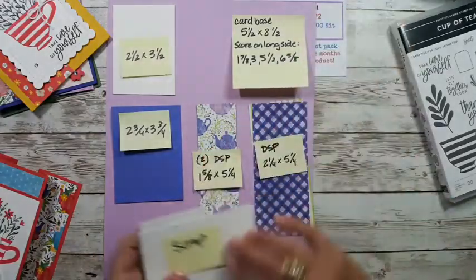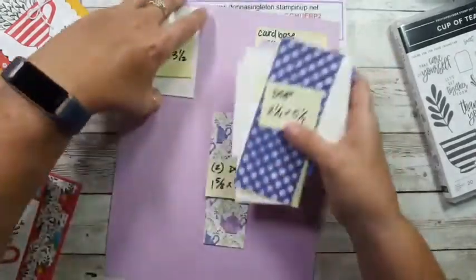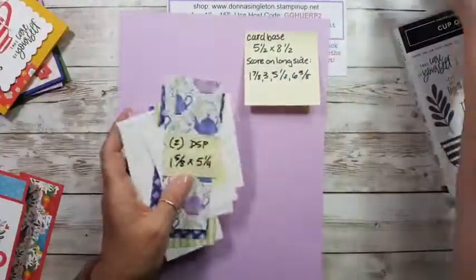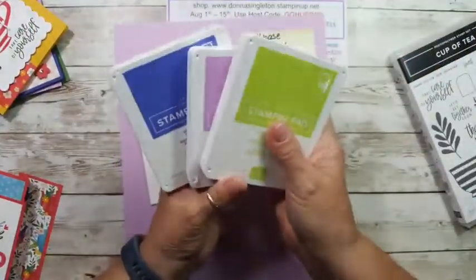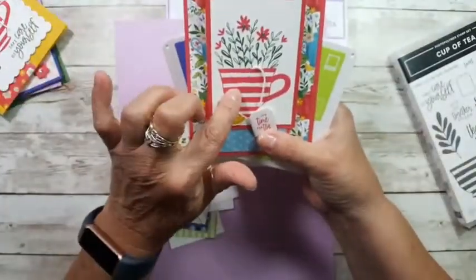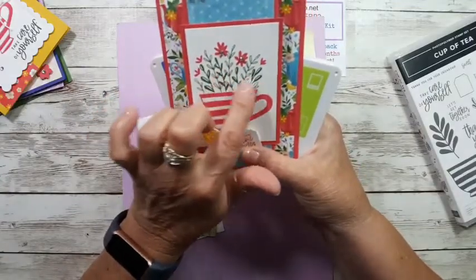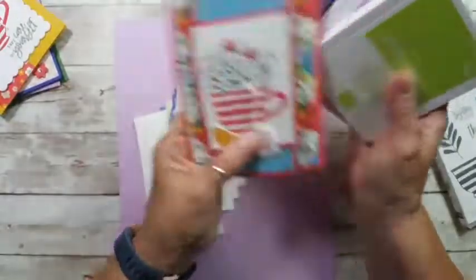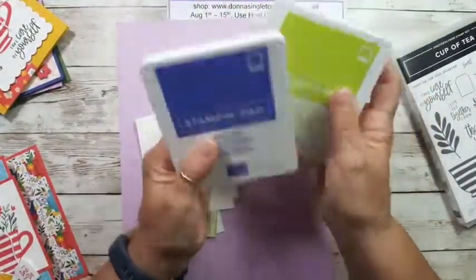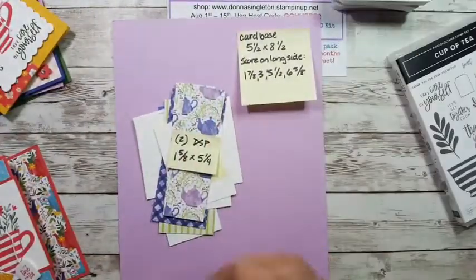Let me pick all this up now that you've seen it and put it to the side. You'll need ink of course. I've got out Parakeet Party, Fresh Freesia, and Orchid Oasis. Parakeet Party and Orchid Oasis are two of our new ink colors. Let's get right into this — I need to get my trimmer out.